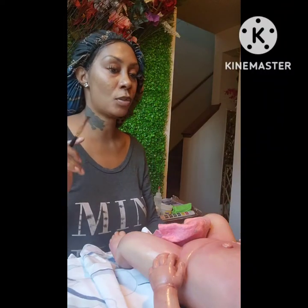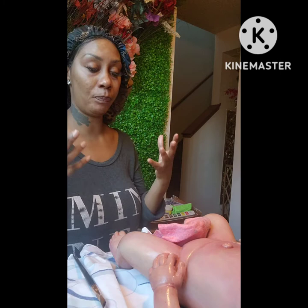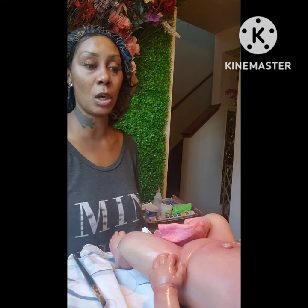Good morning, guys! I hope you have an awesome day. I'm painting this reborn silicone baby — I ordered it off eBay and paid $167 with shipping. It's a very big baby; the weight is very heavy and it's 20 inches long. I told you guys I was going to replace the eyes and stuff like that.